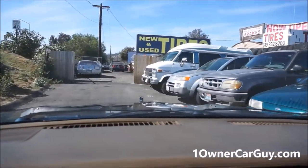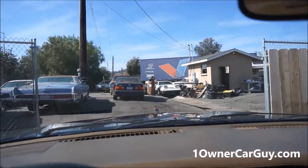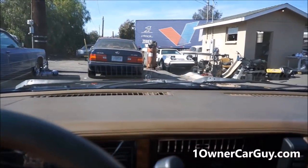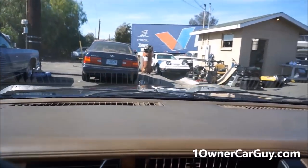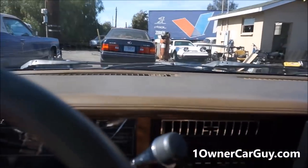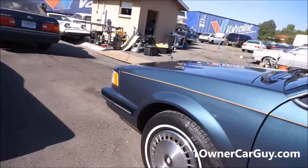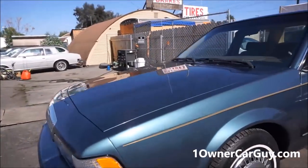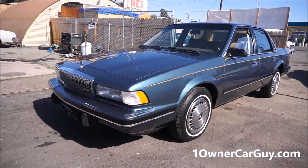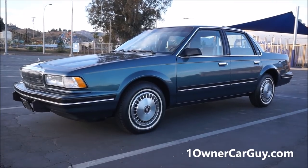This thing just corners and corners, I tell you. All kinds of cars for sale here, every kind of car you can imagine. Oneownercarguy, oneownercarguy.com — great car. If you're looking for a little Buick like this, this is the Buick for you. Thanks for watching, we'll talk to you.